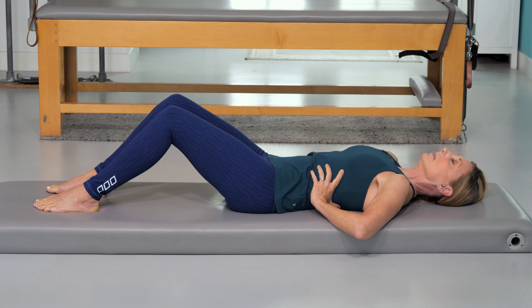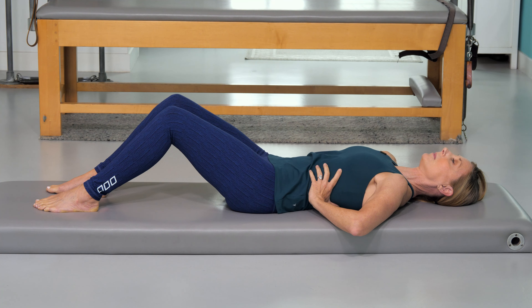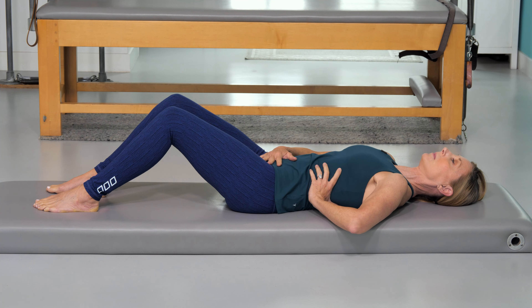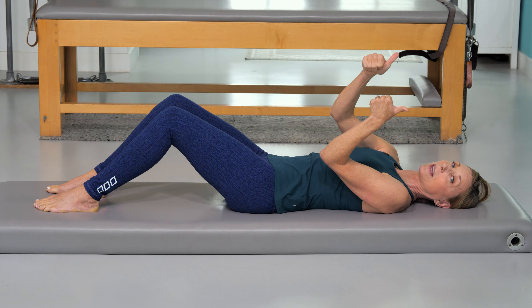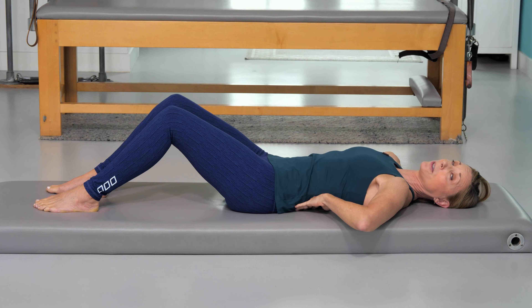Breathe in, and breathe out. Try that one more time with one hand on your side and the other hand on your low belly — breathe in and breathe out. You might feel your ribs opening sideways and coming back together — that's good.